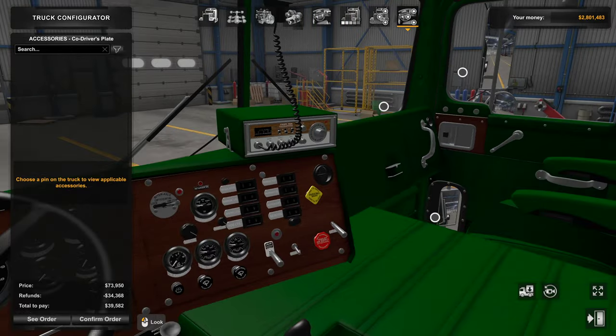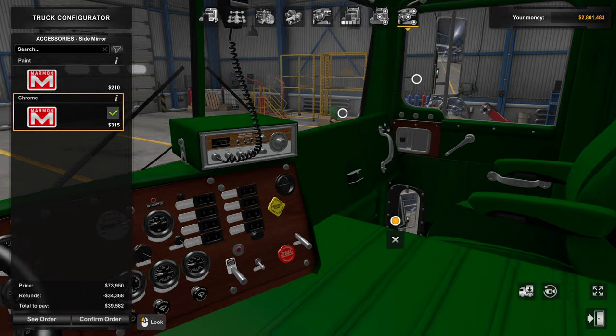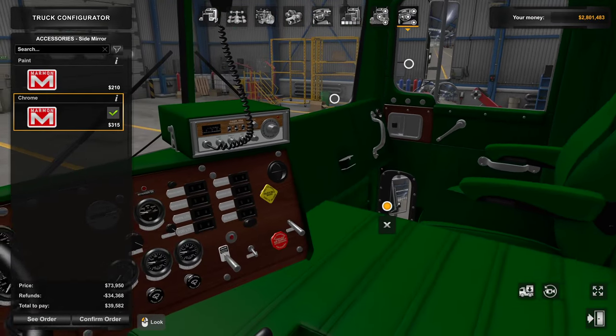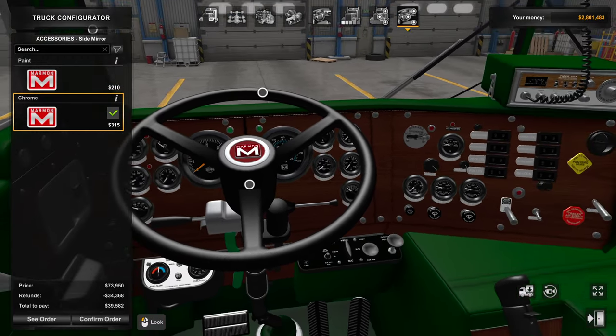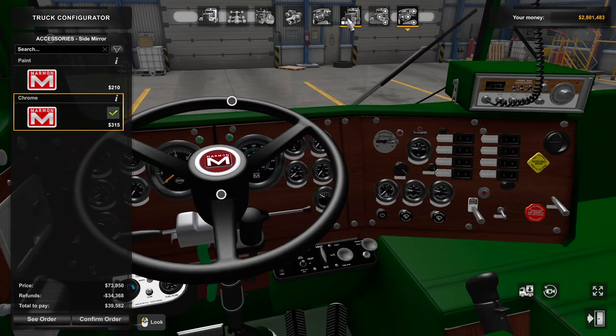Besides driver's plates, we do have a side mirror option. It's pretty much pointed right back at the side of the truck — you have to kick it over to the right a bit to get some visibility. It acts more like what a side mirror would do rather than a rear-view, but that's how it was designed. That's about the only thing you can see with it.